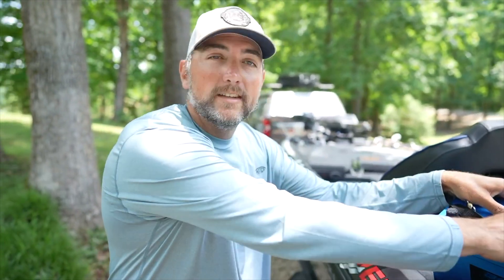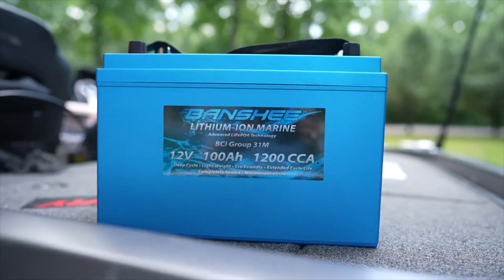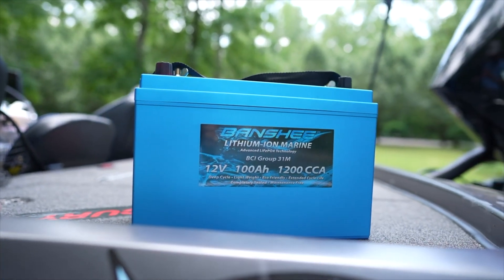Now you don't have to do that. You press that button right there — simple, hold it for five seconds, it wakes the battery back up, you plug it in, and your charger picks up. You don't have to unhook anything, you don't have to have a separate charger. It's a lifesaver — it saves a lot of time and a lot of headaches.